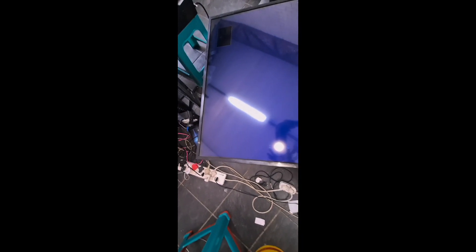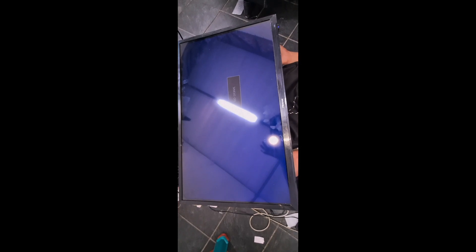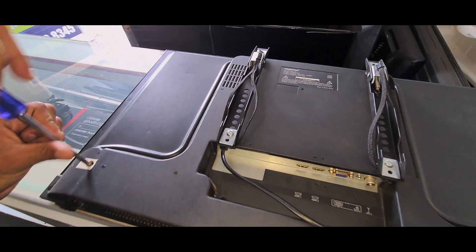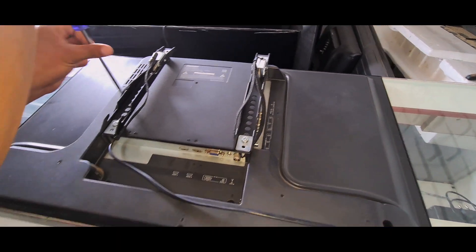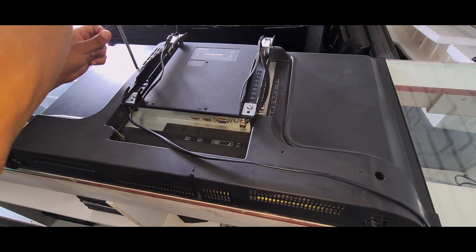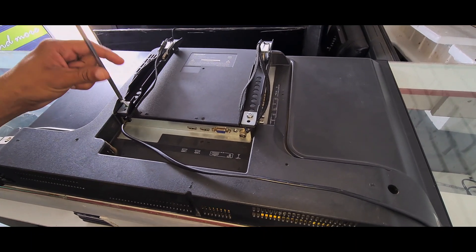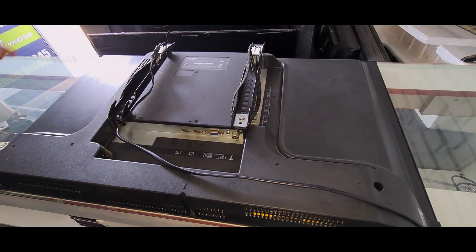Hello friends, today we have a TV to repair. It's a Hisense 32-inch that switches on but it's very dark. The customer is not happy with it. It goes on but it's very dark - I'm only showing the screen because I have the flashlight on. I'm going to show you how we fix this TV so it can get its original brightness again and the customer can be happy.